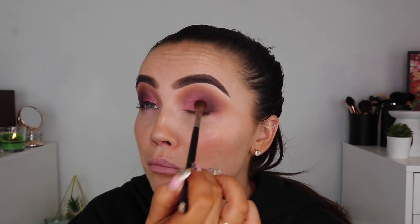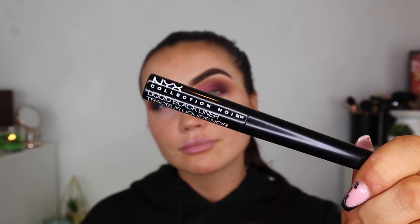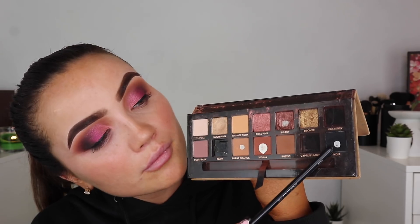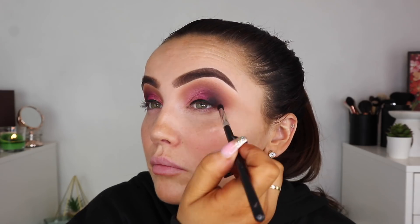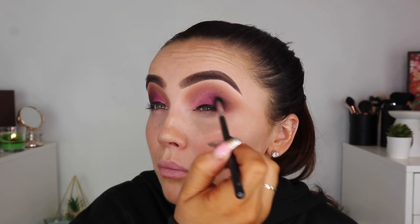I'm going in with the Chloe Elizabeth Hebe palette, taking that pink color and just popping it straight over the pigment — this is just going to help it gradient nicely. I'm going to use the NYX Liquid Liner just for a straight line across the lid, then I'm going to take the Black Noir — I think it is — from the Soft Glam palette and just buff that into the outer corner.